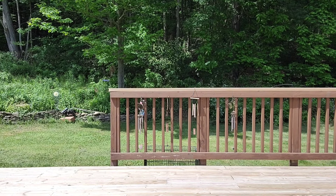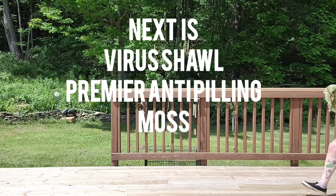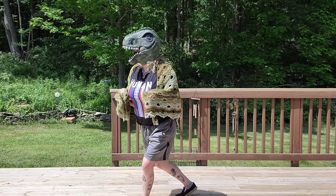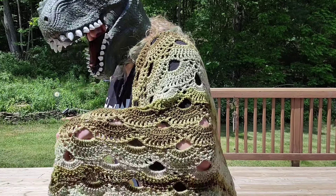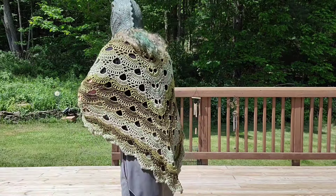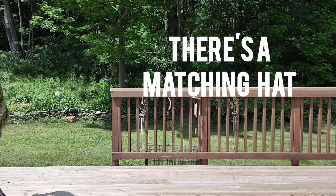Next up is the Virus Shawl — I made this. It was made with Premier Anti-Pilling DK, which is a three weight. I used I think three balls or cakes of this. The colorway is Moss — there were two other things in the name in a foreign language I couldn't read. There's also a hat that goes with it.